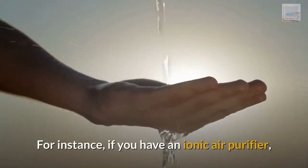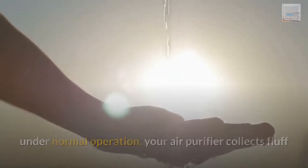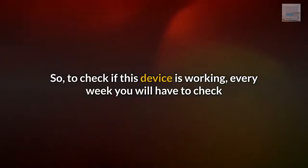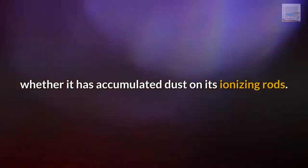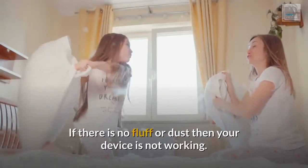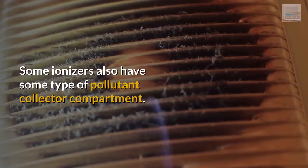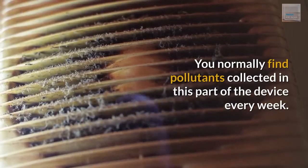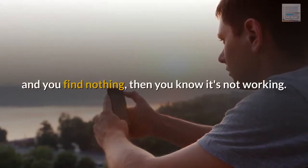For instance, if you have an ionic air purifier, under normal operation your air purifier collects fluff and dust on its metal rods, which produce ions to clean the air. To check if this device is working, every week you will have to check whether fluff and dust has accumulated on its ionizing rods. If there is no fluff or dust, then your device is not working. Some ionizers also have a pollutant collector compartment. You normally find pollutants collected in this part of the device every week; however, if the device has been running for a week and you find nothing, then you know it's not working.